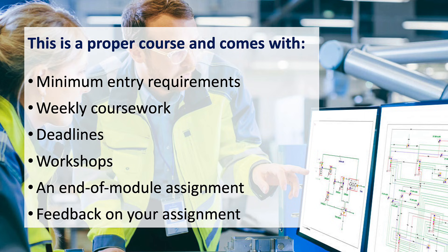I want to emphasize that this is a proper course. The goal is to teach you to do equipment validation, not just teach you about equipment validation. You have minimum entry requirements, weekly coursework, deadlines, workshops, and an end-of-module assignment.